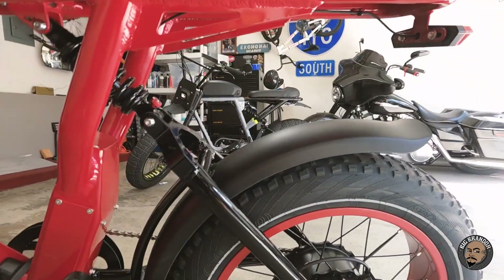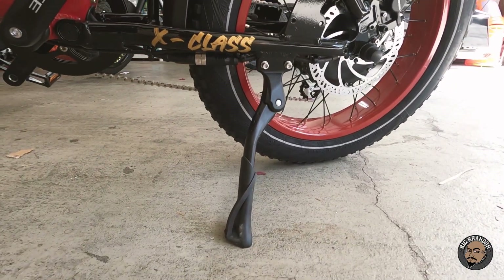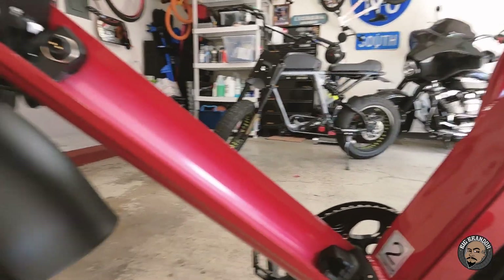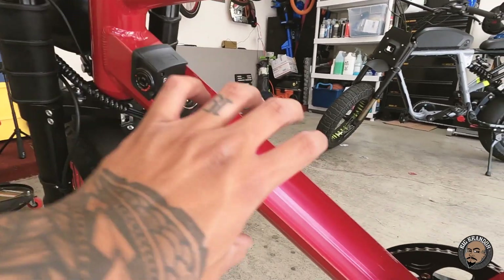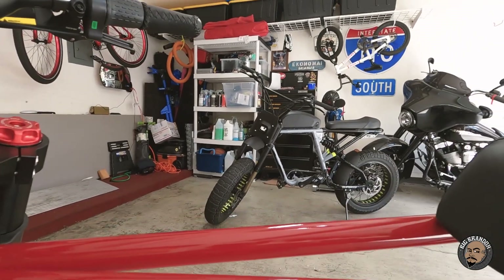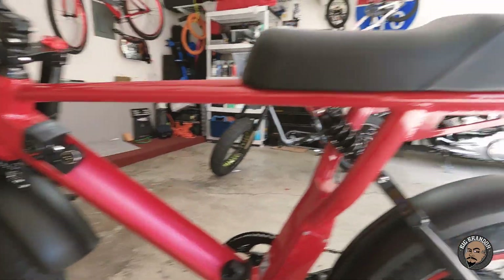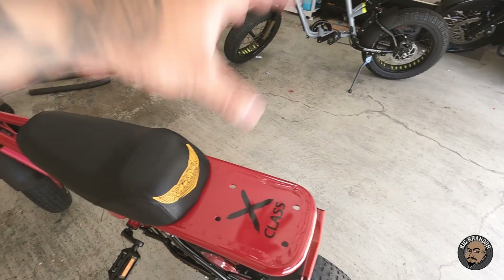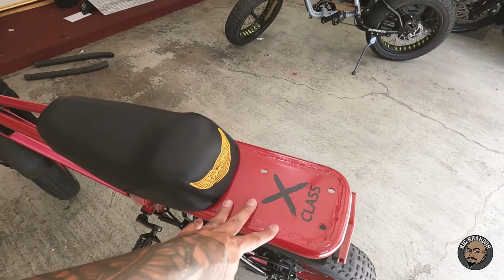Fully adjustable rear suspension. Beefy kickstand — way more responsive and heavy duty than my Super 73 kickstand. This is where you put the key in to release the battery — it slides out this way. I like that the battery is down here instead of on top like my Super 73, makes the bike look a lot more clean and streamlined. There are some holes back here, and I think this is so you can put a wrap or a basket on the back — from what I've seen on Instagram, it looks like you could hold like a 12-pack in there.